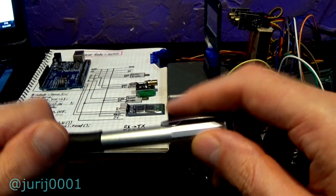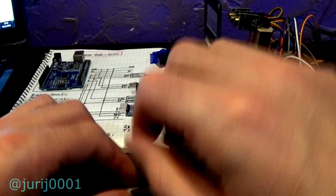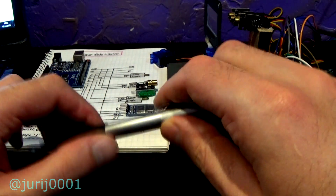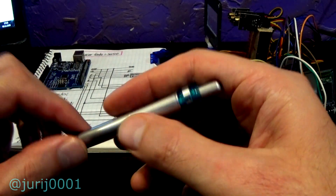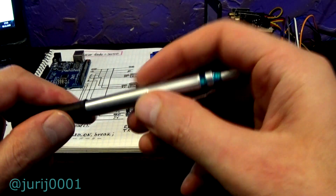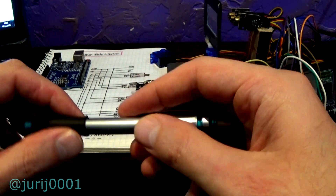Once again, the link to the program code is in the video description. You can add additional devices by increasing the program code. I'll leave it at that until the next project. If I don't have time to congratulate you, then I congratulate you now on the upcoming Christmas and New Year.